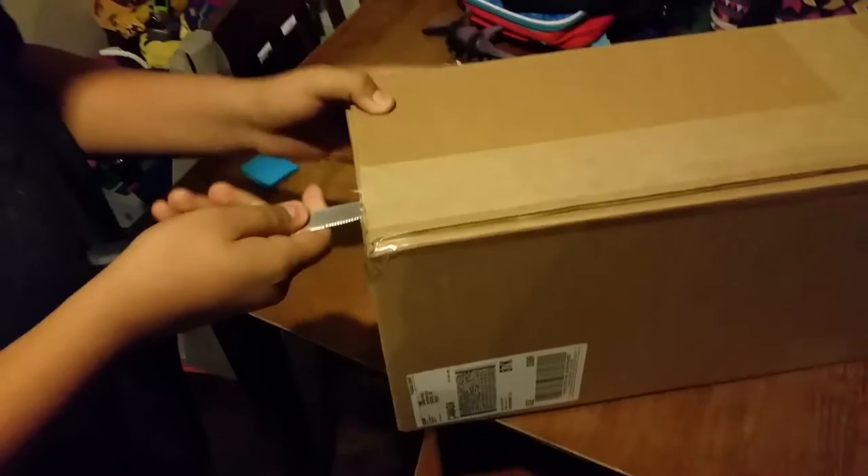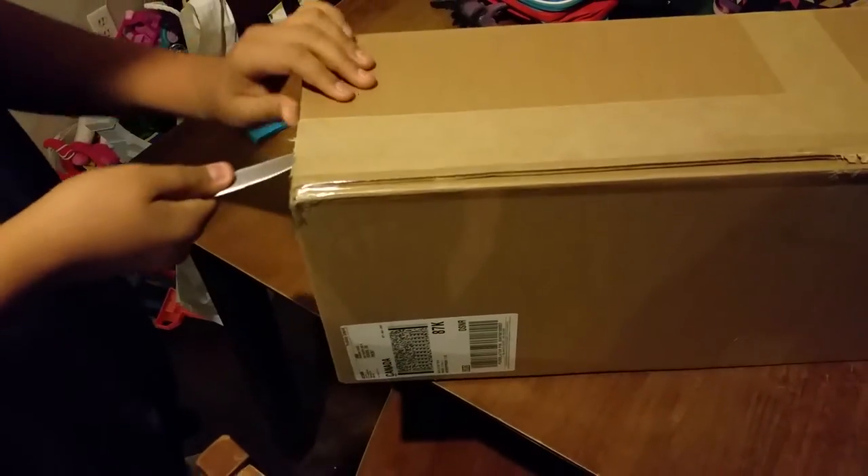We got something in the mail today and we're gonna unbox it. Let's see what we got. Jaylin's gonna unbox it with a butter knife — let's see how his cutting skills are.